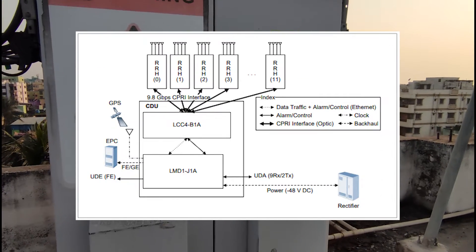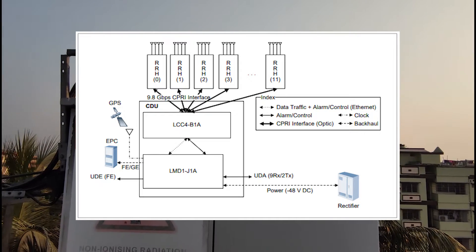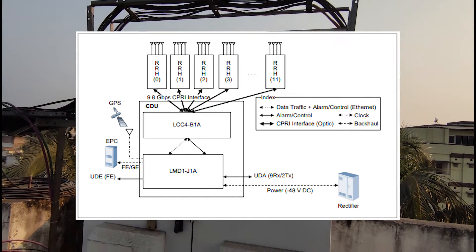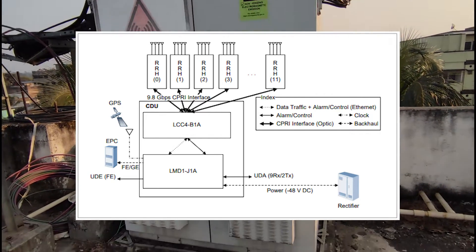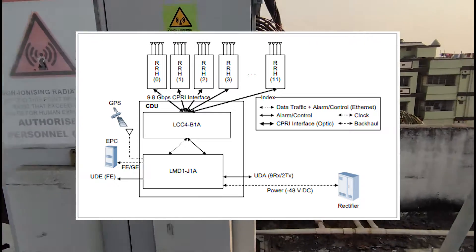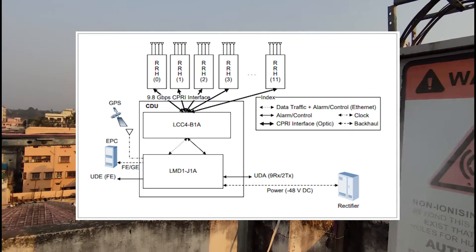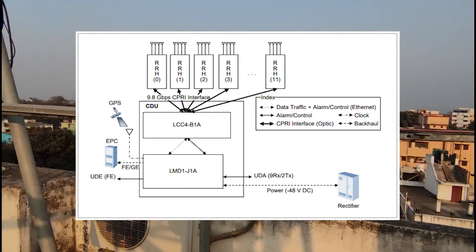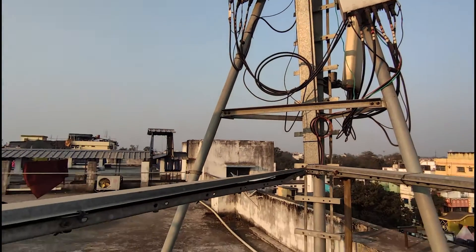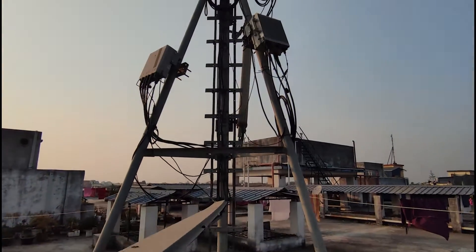Let me flash a diagram of the CDU here. Up to three channel cards can be mounted in a CDU, and LCC4 has a capacity of one carrier per three sector per board by default. LCC4 is just an OFDMA/SC-FDMA channel processing card. The four slots of CDU are multi-board type slots where LMD1 carries out the main processor function, network interface function, clock generation and distribution function, and provider requested LM processing, and so on.